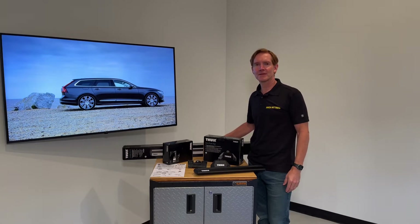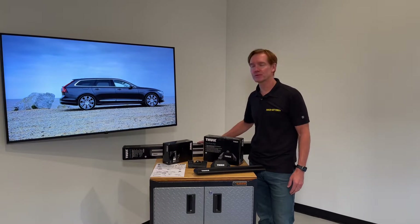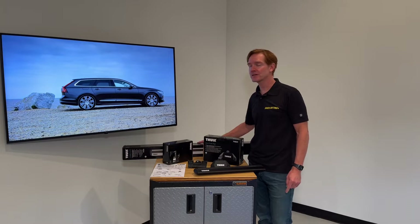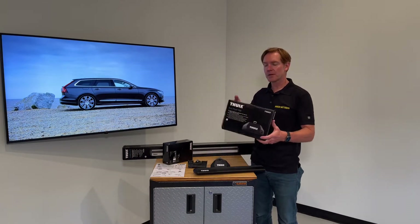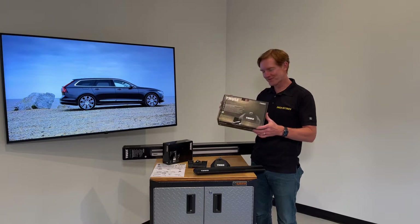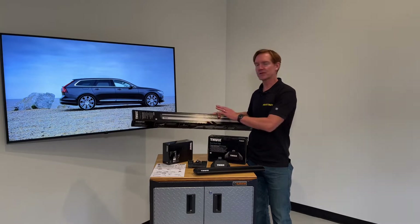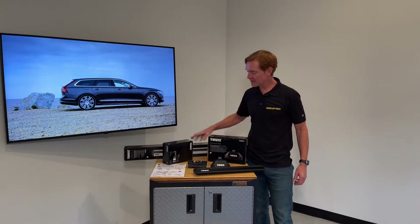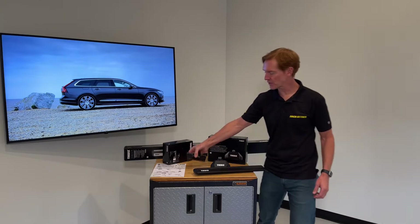Hey, I'm Paul with rackattack.com and this is the Thule Evo Flush Rail base roof rack system for the 2015 through 2022 and possibly beyond Volvo V90 with flush side rails. This system comprises three components: starting with the Evo flush foot pack set of four, the wing bar Evo load bars set of two offered in silver or black, and the vehicle-specific fitting kit.